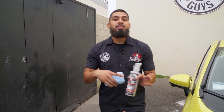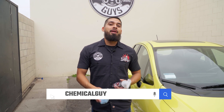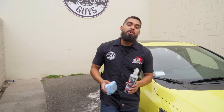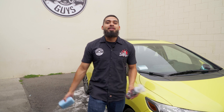If you want to pick up any of the products used in today's video — from buckets, to foam cannons, to tire shines and much more — you can find them on chemicalguys.com, or stop by your local Detail Garage. We have over 90 Detail Garage locations across the globe, including Canada and the UK. As always, I'm Henry — thank you, and Patrick Stein with Chemical Guys.